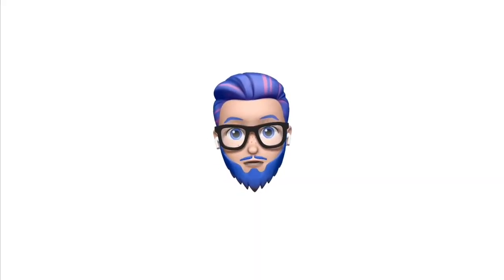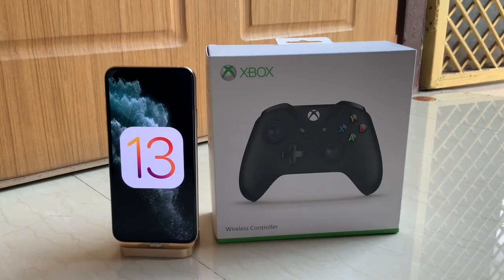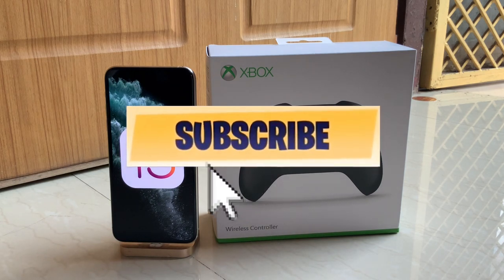What's up guys, it's Acost here and today I finally got my hands on the Xbox One wireless controller. I'm so excited about it. But first things first, before we start, make sure you hit the subscribe button.